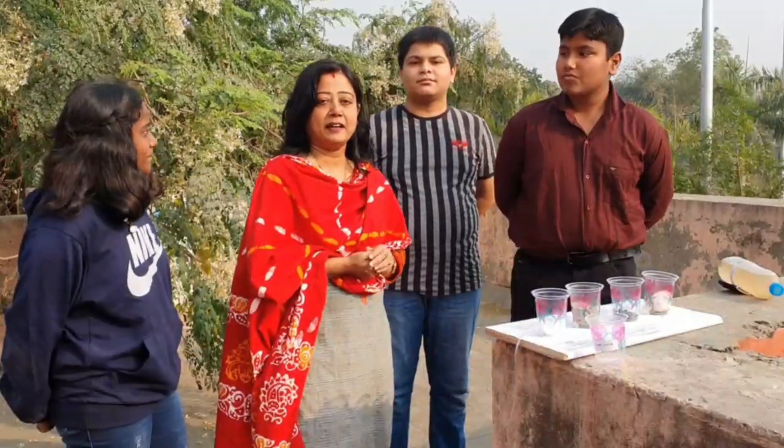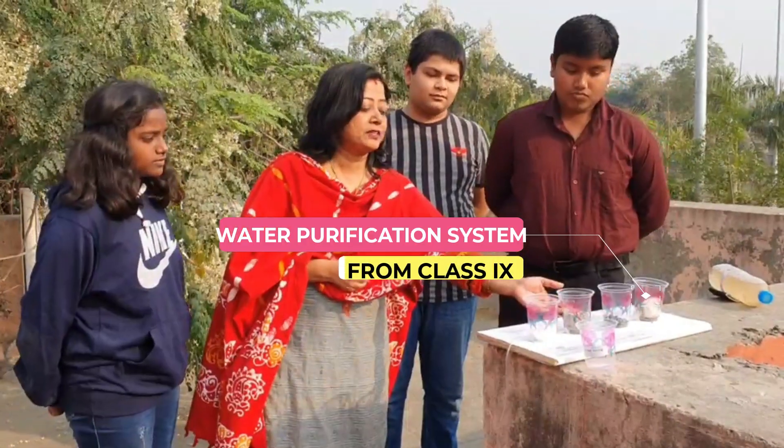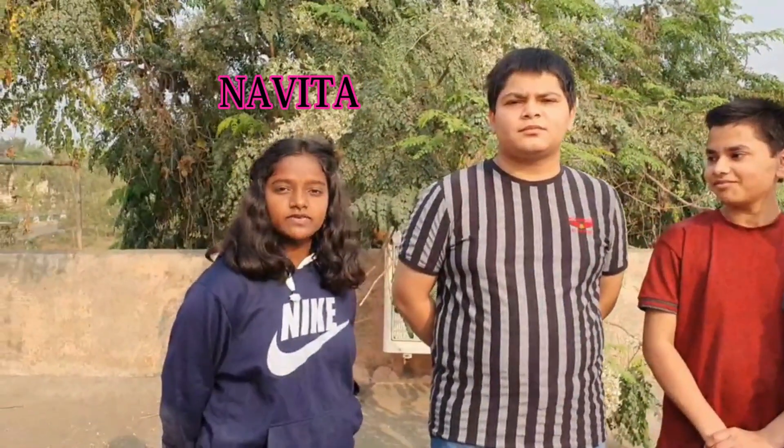Today my students will show a nice experiment of chemistry. They have made a very good water purification system. Hello, I am Yesh Mishra. I am Naveeta.